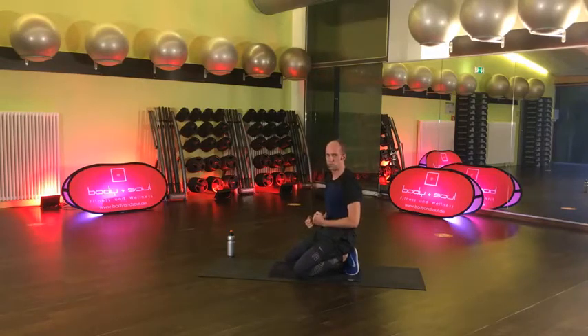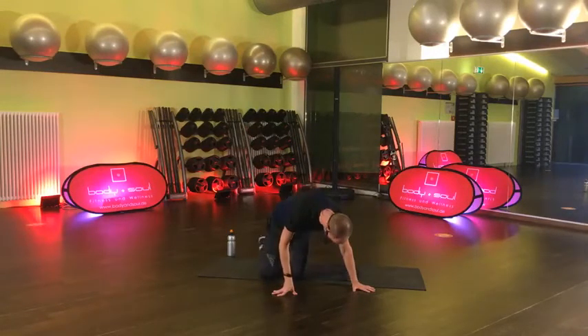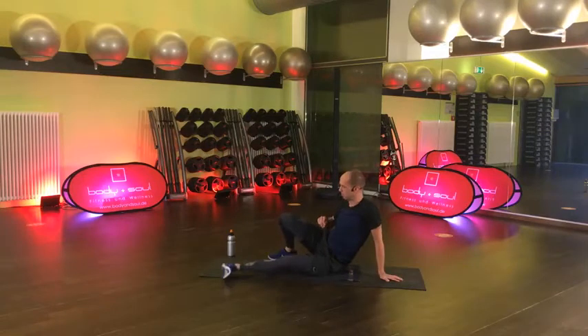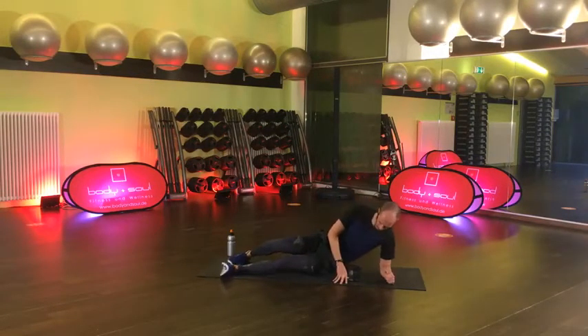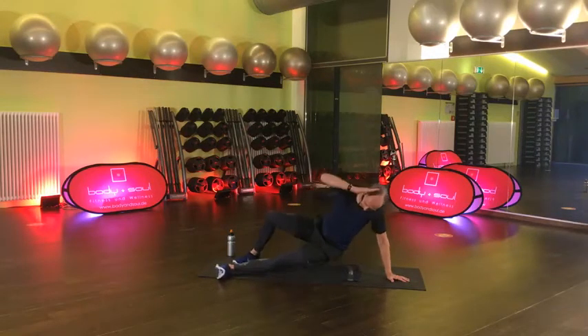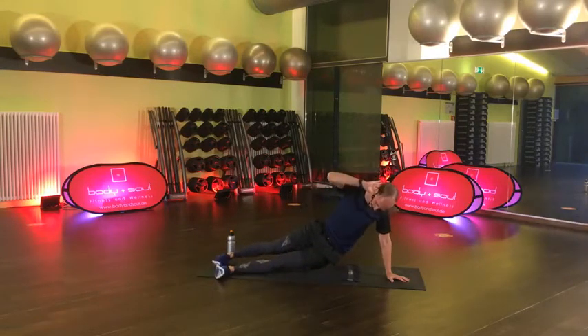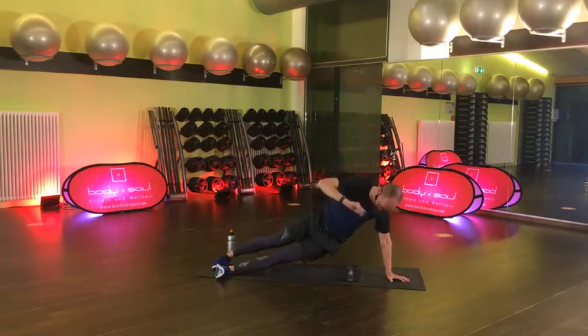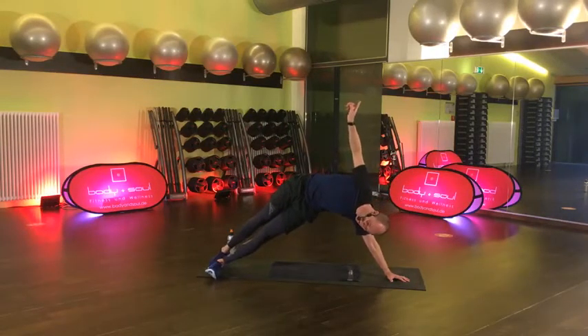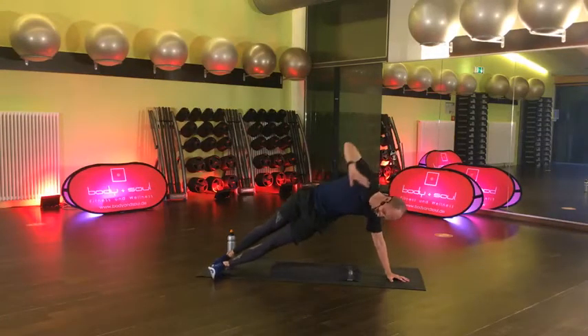Schon in den letzten 15 Sekunden. Vier, drei, zwei, lösen. Sehr schön. Side Plank – wenn du eben den Großen gemacht hast, dann machst du den jetzt auch. Wer eben den auf dem Unterarm gemacht hat, macht es jetzt gern wieder. Auf geht's, komm – richtig schön in den Bogen rein drücken und wieder zurück. Wirklich so hoch wie es geht. Wenn es nicht mehr weiter geht, dann erst runter. Und hier gerne kurz vom Boden erst stoppen – einmal die Kraft spüren, einmal die Dehnung spüren.